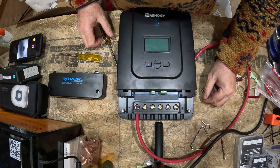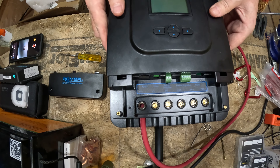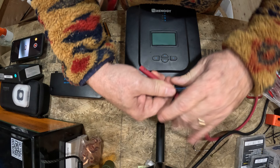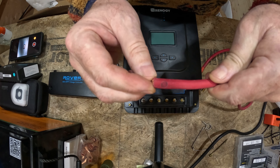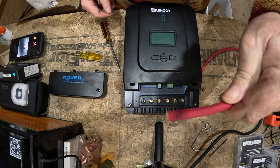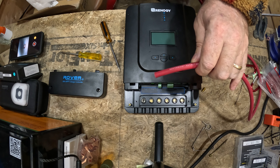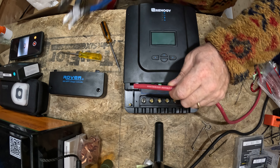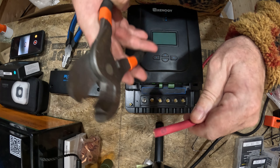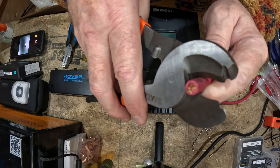Take that lug all the way out. You can see the red wire down in there if you look really close. Essentially what I do is pull the wire out, and you can see right here where there's a mark from the lug. What I do from there is take my clippers and go just maybe a sixteenth to an eighth of an inch above that mark on the top of the lug.